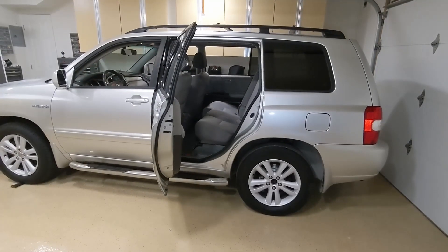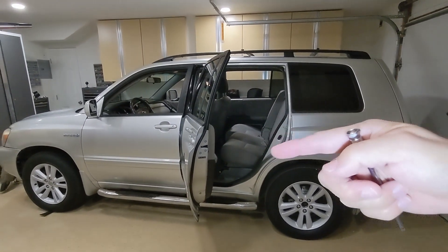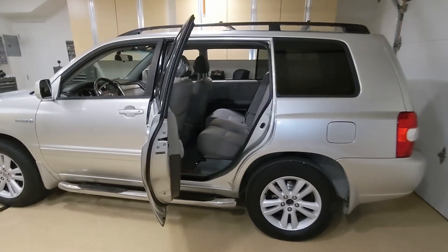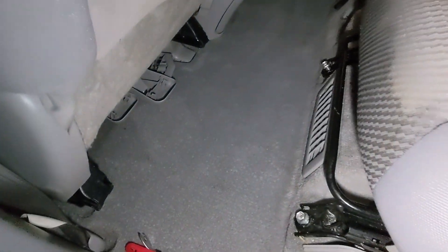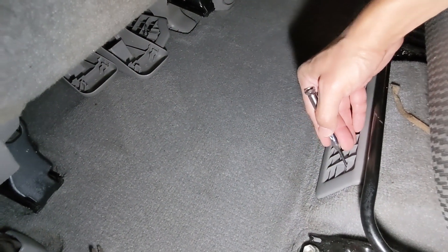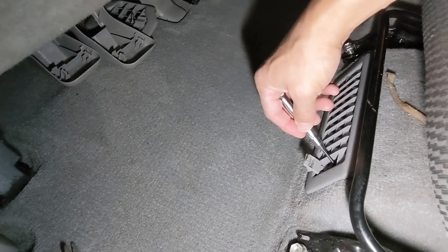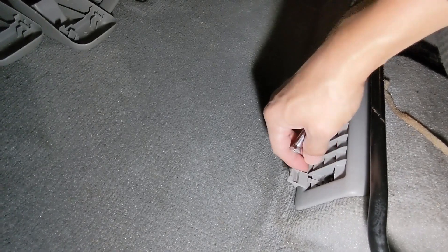For this 2007 Highlander hybrid, the battery is actually underneath the seat. It's all the same for all the SUV hybrids, including the Lexus RX. So first thing to do is to remove the vent cover. You'll find the vent cover is actually here. Once you use a plier to open the small door here, you'll find a 10 millimeter bolt right over here. You can easily take it out.